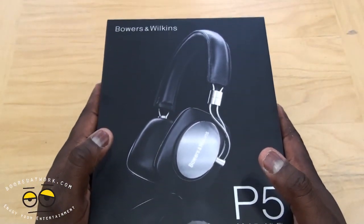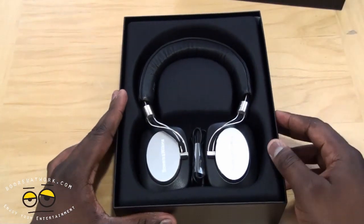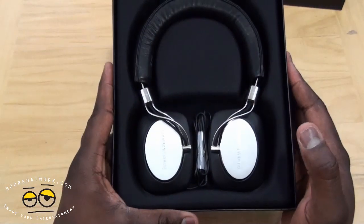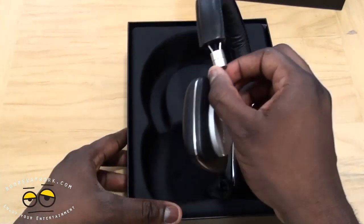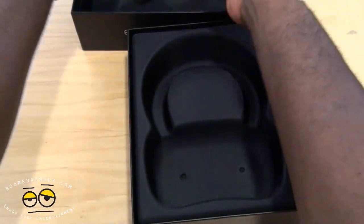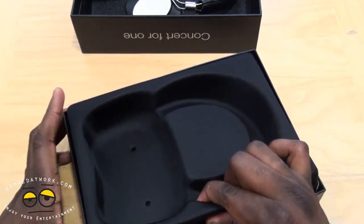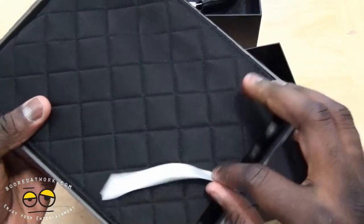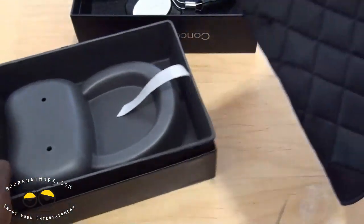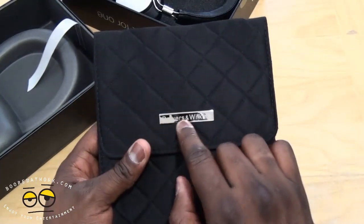So let's open it up and take a look. Here we have the Bowers & Wilkins P5 headphones. Design-wise, this is a well-crafted headset just looking at it off the bat. I'm going to pull it out and set it aside within the box to see what else we have. We also have a carrying pouch - a very nifty carrying pouch. It's a cloth pouch with a knitted pattern that says Bowers & Wilkins on it.